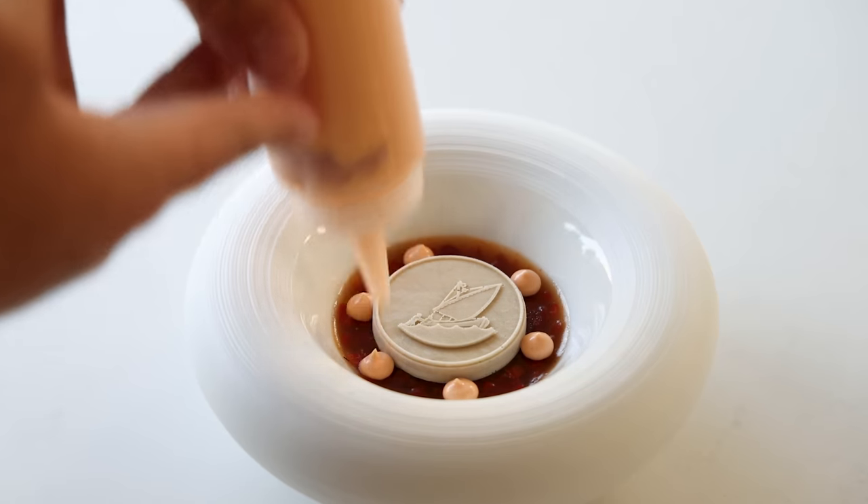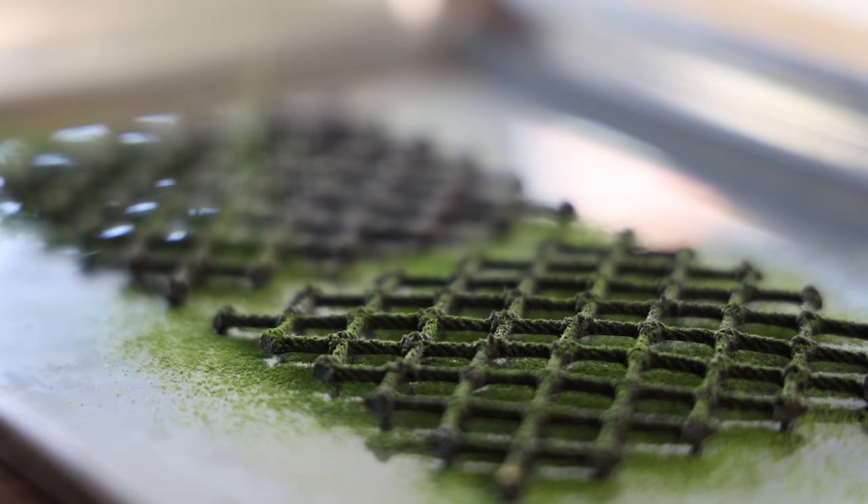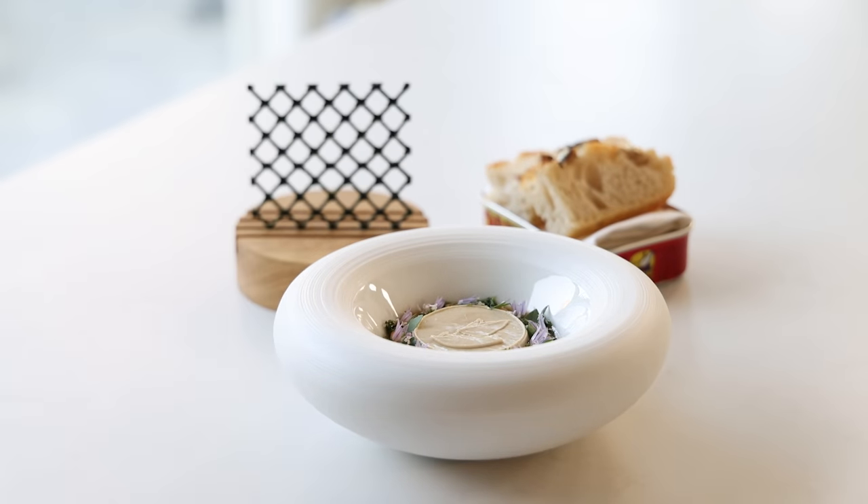Hey guys, today we're going to make a delicious sardine dish based on my recent trip to Ibiza. We're going to make a sardine crémeux with a dried tomato and bell pepper tartar, a sardine focaccia, a bell pepper emulsion, and a delicious sardine and fig leaf tuile. So let's begin.